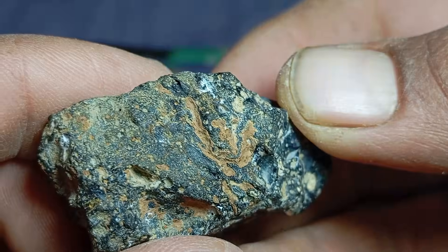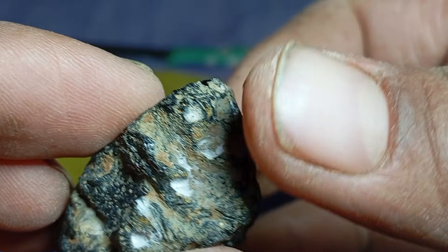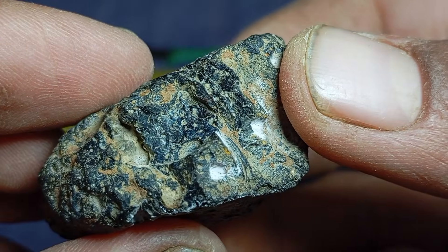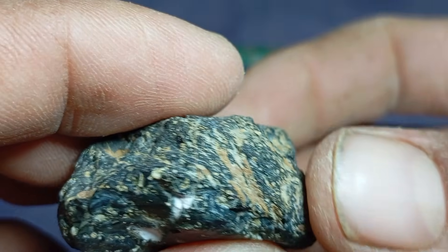Water test — porosity test. Carbonado diamonds have micropores. Place the stone in a glass of water and observe closely. Carbonado may release tiny air bubbles, while meteorites usually do not.